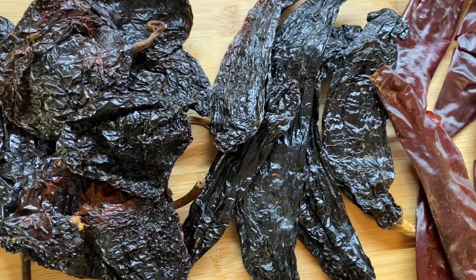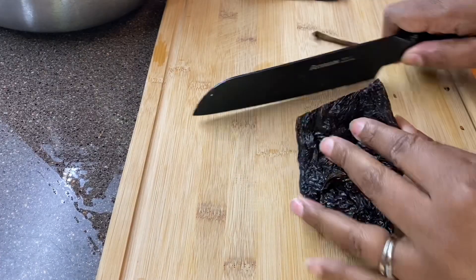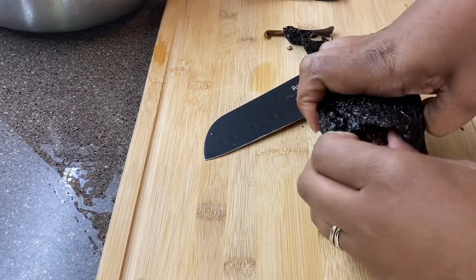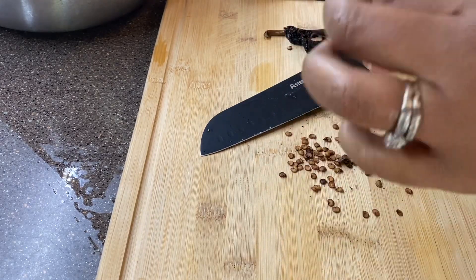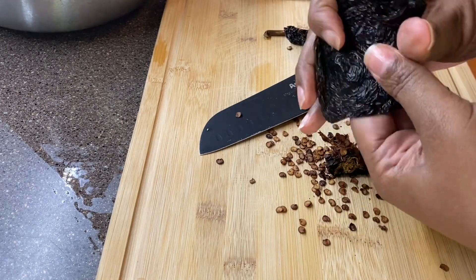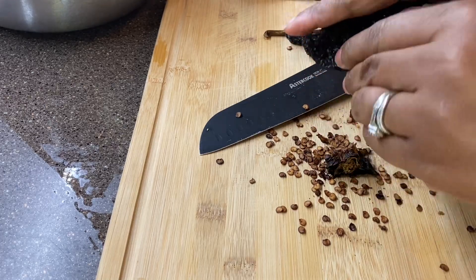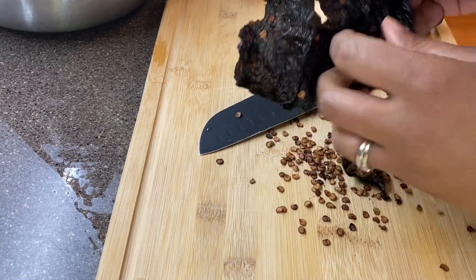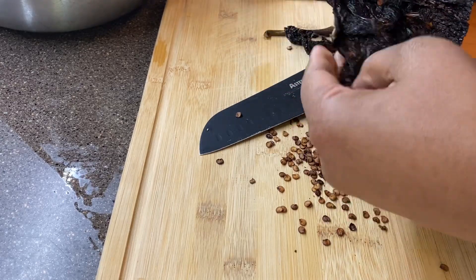I started by preparing my peppers. I have four types of peppers here: guajillo, arbol, ancho, and pasilla. I went in and I topped off the tips of the pepper so that I can remove the seeds. You want to remove the seeds so that your sauce is not bitter. I went through each one, inside and outside, and got out as much of the seeds as possible.